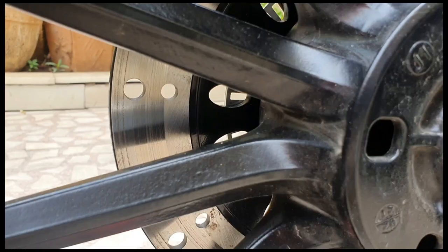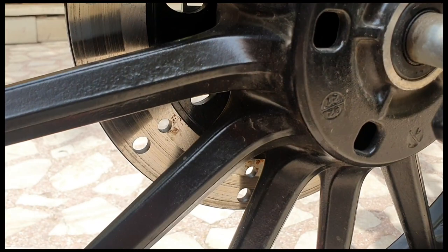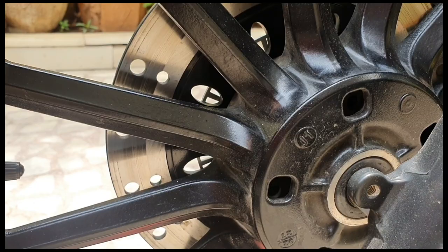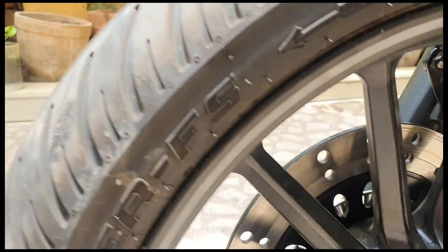Now you can see that the rust is completely clean and it is as good as new. So, if you don't want to waste your time at the service station, then you can try this method. I think it is very cheap and the time is also saved. It doesn't take more than 15-20 minutes to clean the entire disc. You can see that it is clean from the outside and inside.